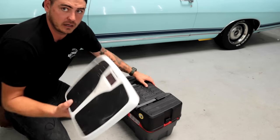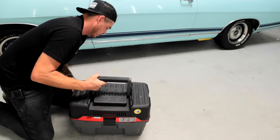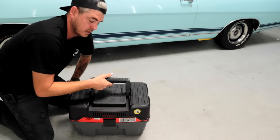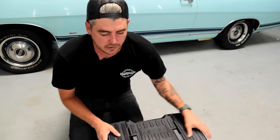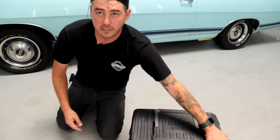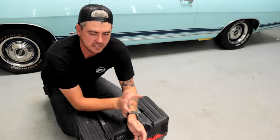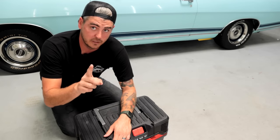Speaking of carrying it around, I'm going to go ahead and weigh this thing. 15 pounds even. So it's not heavy at all — very, very easy to move around. It also does slide if you need it to, but no wheels means it's not constantly rolling away from you or rolling into a car. Benefit number one: no wheels.